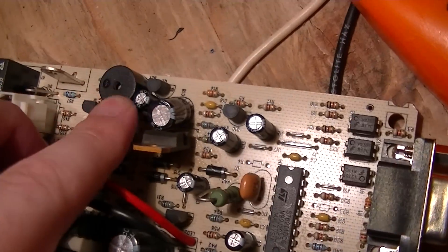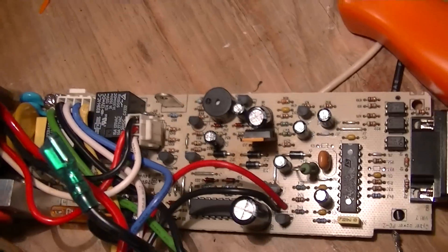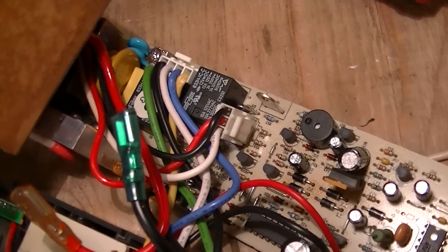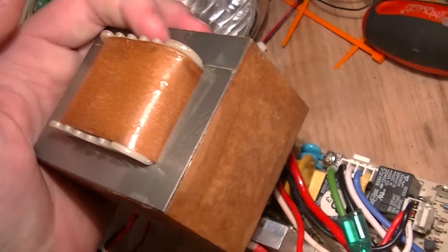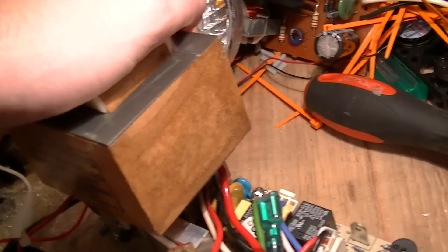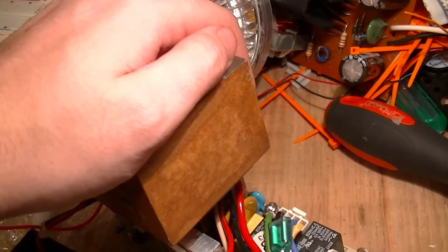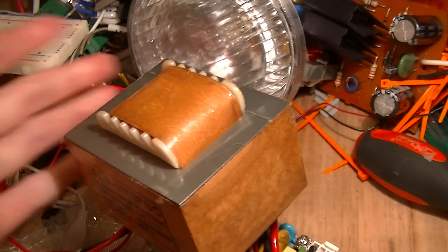Then there's a beeper and a couple of switching relays for transferring the inverter receptacles over to the transformer when the thing is operating in uninterruptable power supply mode. There's also the output transformer, which is a bit on the small side for a 525 VA, 300 watt inverter, but it's only going to be used for a couple of minutes so they probably figured they could get away with that.